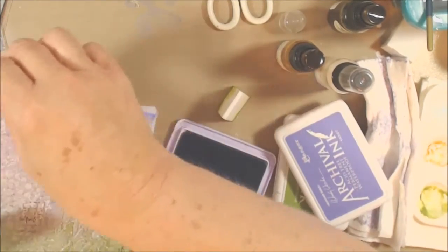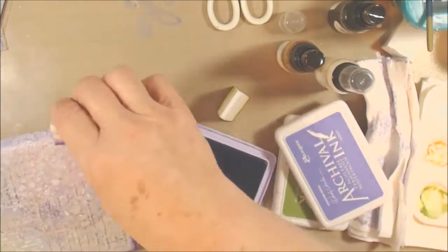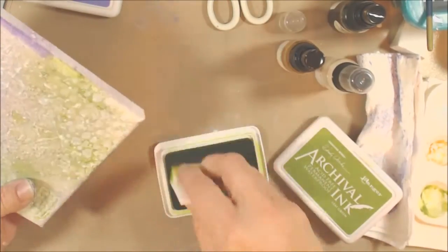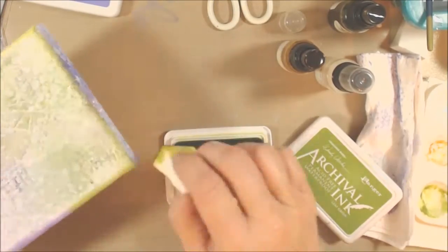I'm going to give a little edging around here with some archival ink in violet and leaf green, just to basically give it a frame.